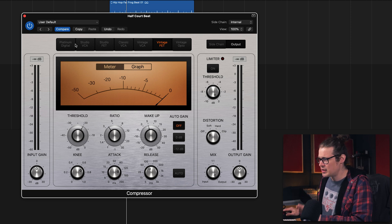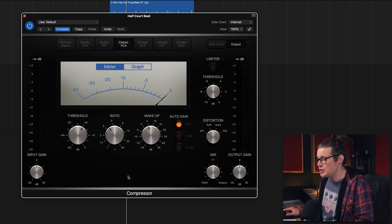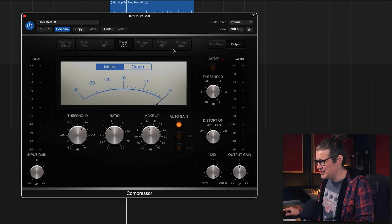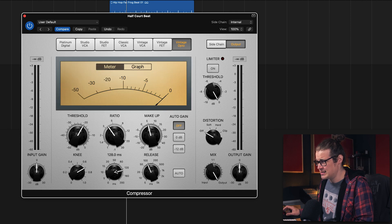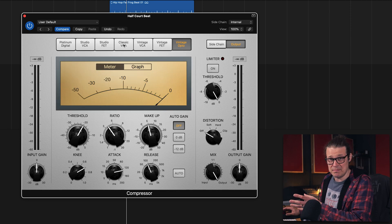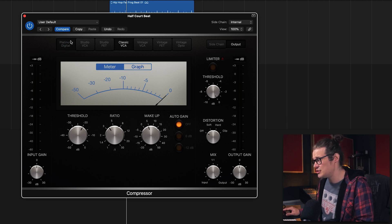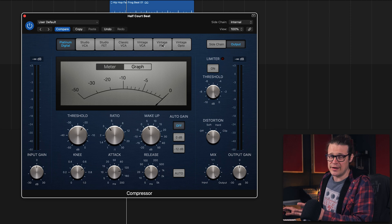The other ones we've gone over are Platinum Digital, Studio FET, Vintage FET, and Vintage Opto. When you start looking at the VCA compressors the whole thing just gets thrown up in the air, because particularly on this one you've got no attack and release — which arguably it shouldn't have anyway, because on the actual unit it doesn't really have that. This is a completely different sound, so let's just go through them and see what each one is adding and what each one is going to be good for.